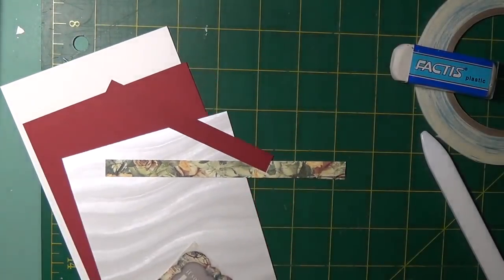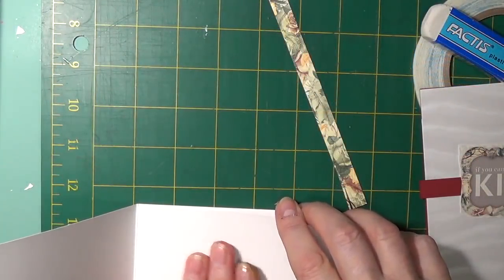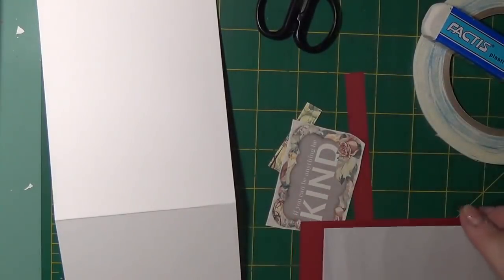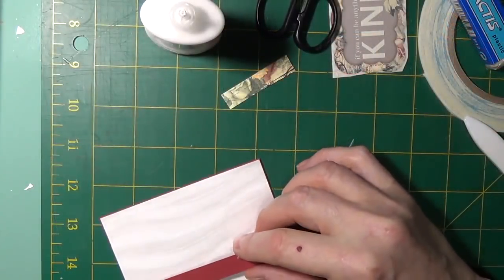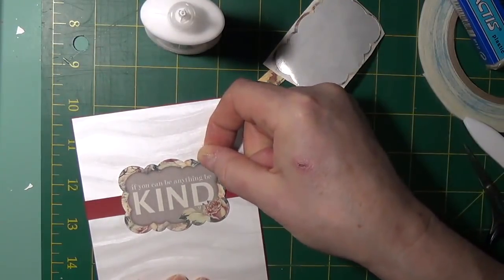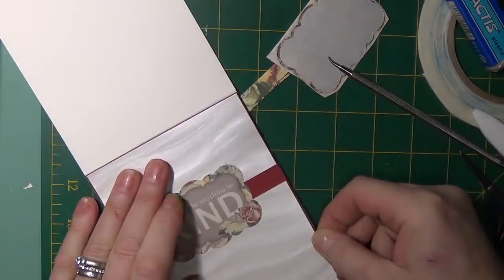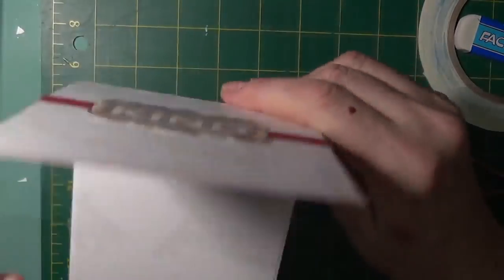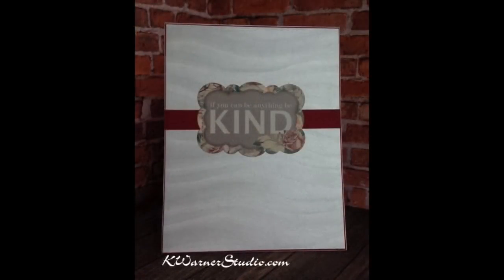Card four used the specialty paper that was highly texturized. A red mat was also used on the front. The inside panel was glued to the inside of the card base, as well as a strip of pattern paper along the bottom. The specialty paper was attached to the red mat. A strip of red card stock was placed in the center, and a sticker from the card stock stickers was placed over the center of that strip. And that finishes this card.